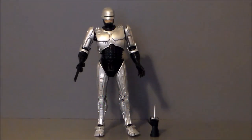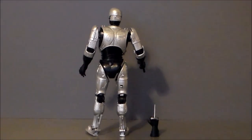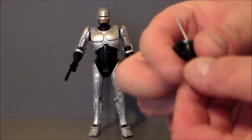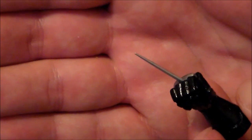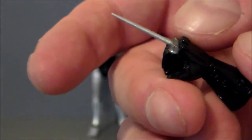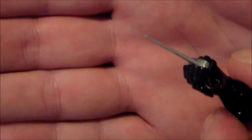Here we have RoboCop out of the package. There are things I really like about this figure and things that concern me. The sculpt is amazing, the paint apps are nice, and the articulation is kind of limited but there are some cool things that go along with it. He does come with an alternate hand — the data-collecting hand. If you remember from the movie, he had this little spike he would jam into a computer to read data. Be careful with this because it feels like it would totally break off — it's a very stiff piece of hard plastic.